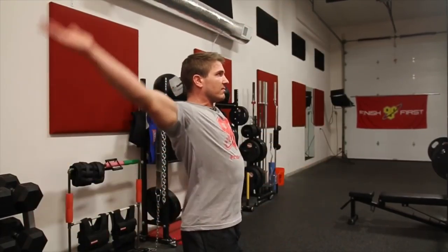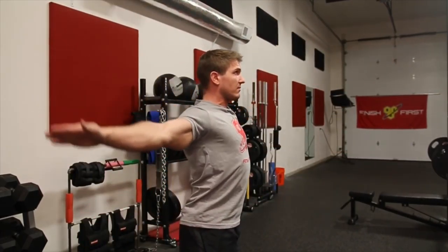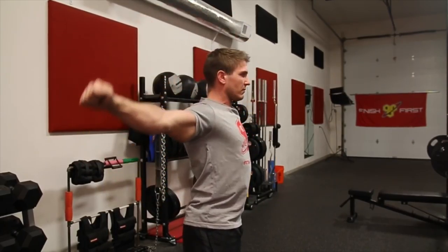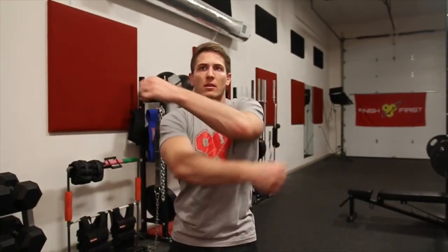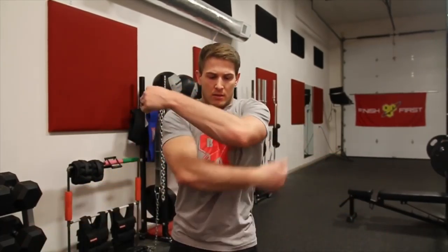The first stretch is arm circles. Stand up straight with your arms out by your sides and rotate them clockwise and counterclockwise until your shoulders feel nicely warmed up. Usually ten rotations forward and ten rotations backward is enough — just one to two sets. Another thing you can try is shoulder slaps, which is basically like giving yourself an aggressive hug. As you do the shoulder slaps, alternate which arm is on top and which is on the bottom — ten to fifteen repetitions, two sets.